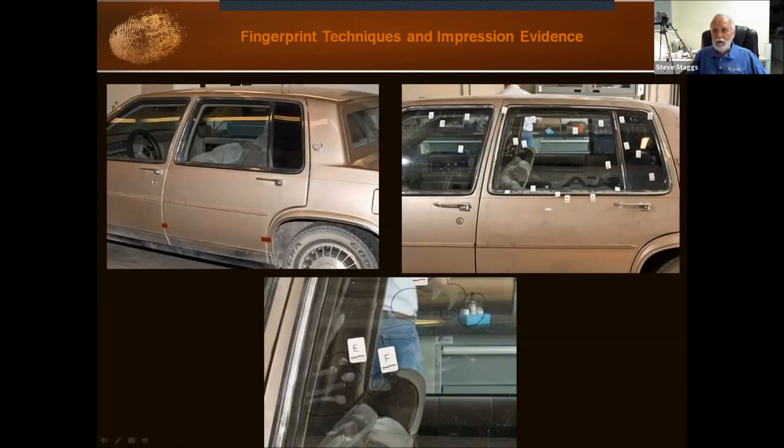Photographing where the latent is: here we see a vehicle with a lot of latents on it, and markers have been placed next to each one using letters. They photograph it so you can see all the letter markers and then the close-ups — there's really a nice set of prints here. If I was doing this photograph, I would have someone on the other side of the glass put a piece of contrasting paper against the inside of the glass, so you can see the prints without looking through the glass and seeing somebody's hip pocket or the headrest of the car.